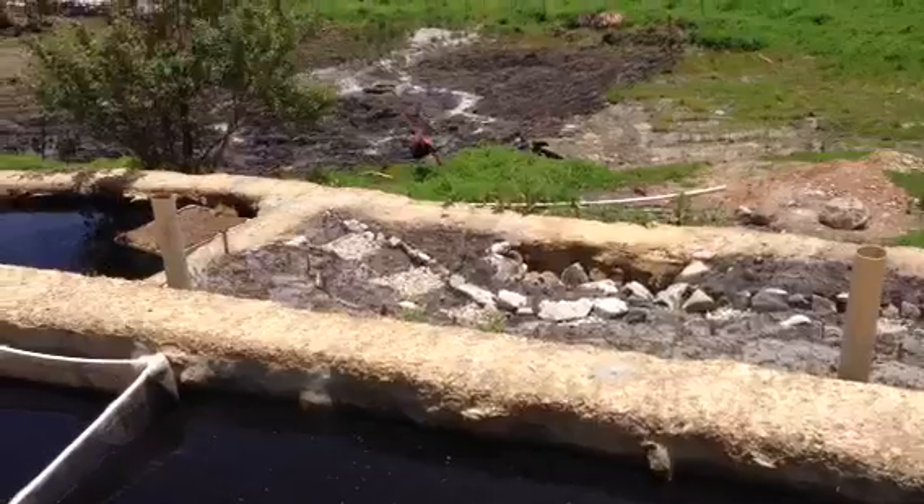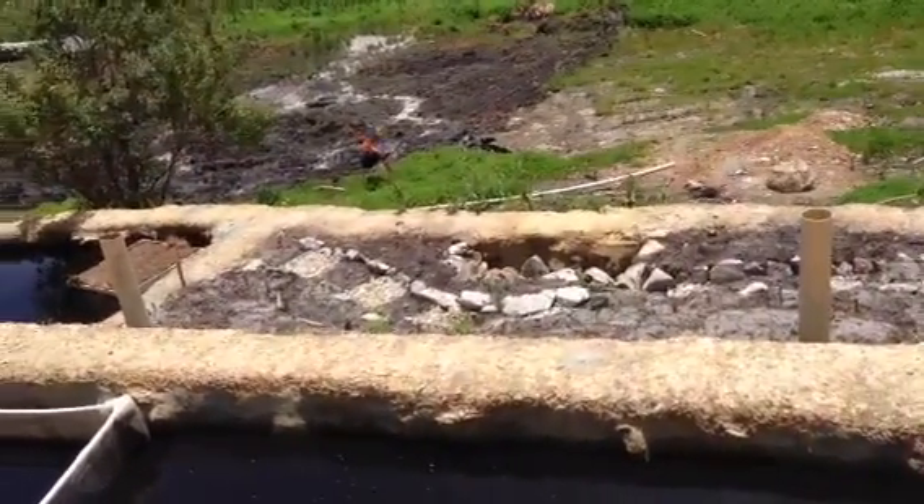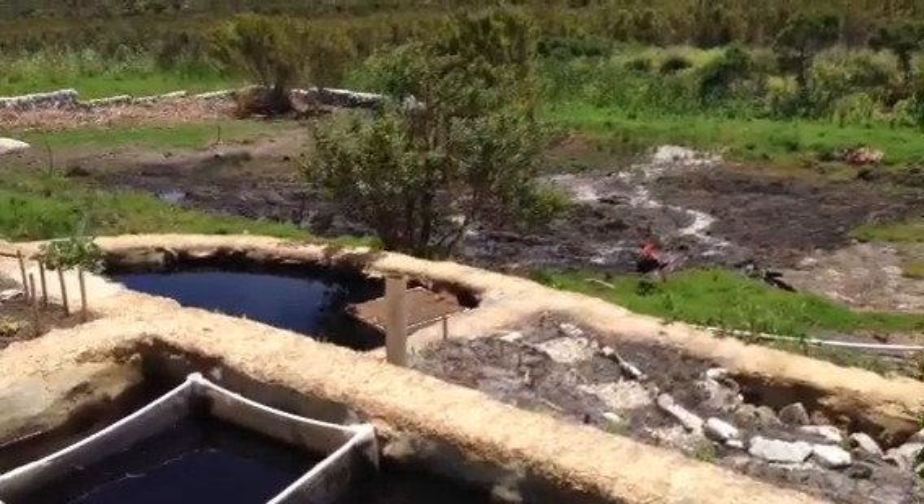Down below that, where that water goes into, we'll be planting some more rice. And we have some floating islands which have also got rice in them. We're trying that as well.